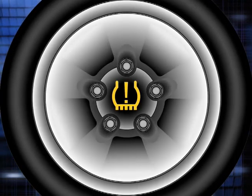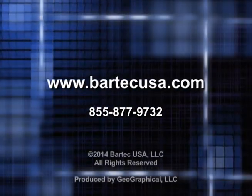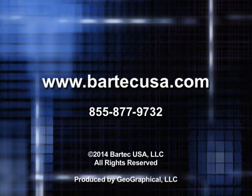For more information on this release or other Bartek products, please visit www.bartekusa.com.